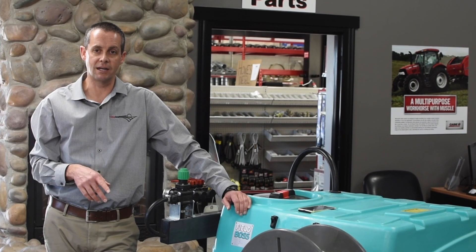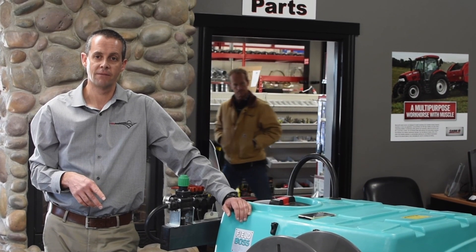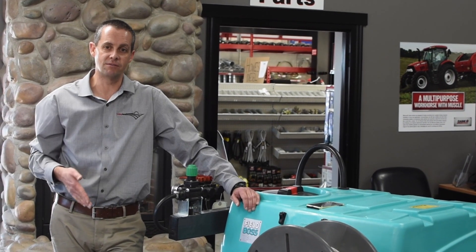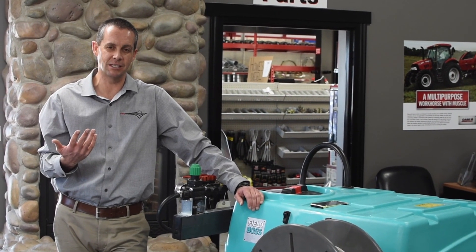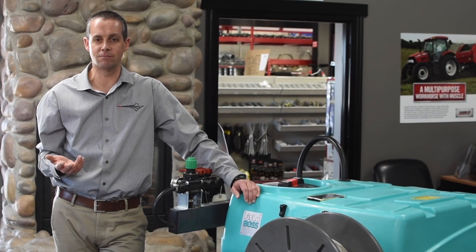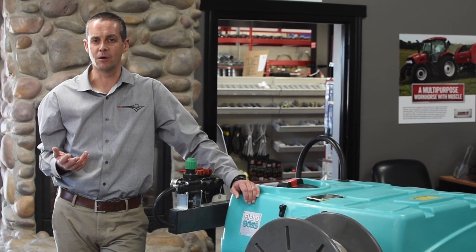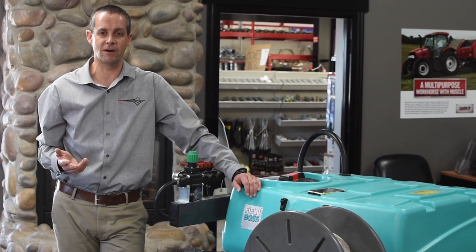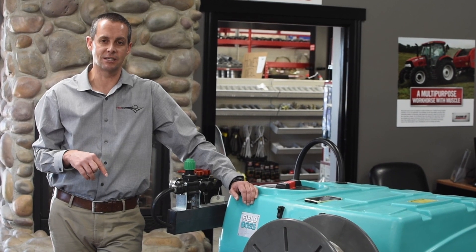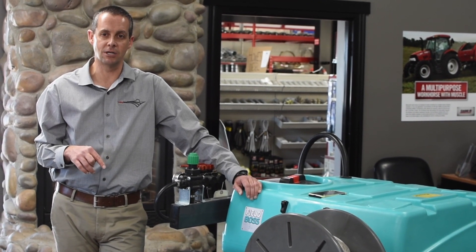This one works great — it's $2,030. That does not include whether you're going with boomless jets or any type of booms, which takes an additional couple hundred dollars. For years we were selling the exact same thing you could get at Tractor Supply and people were having to replace them every three or four years. Something like this lasts a long time and does a great job.